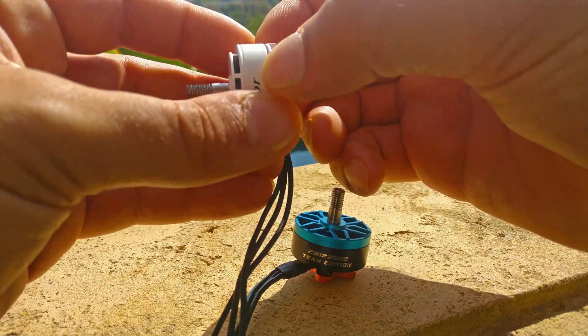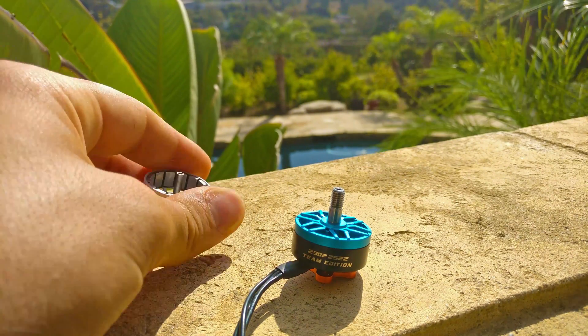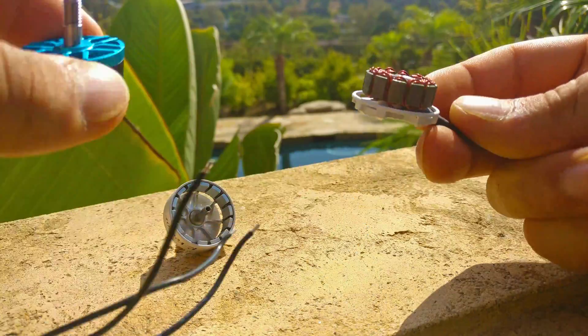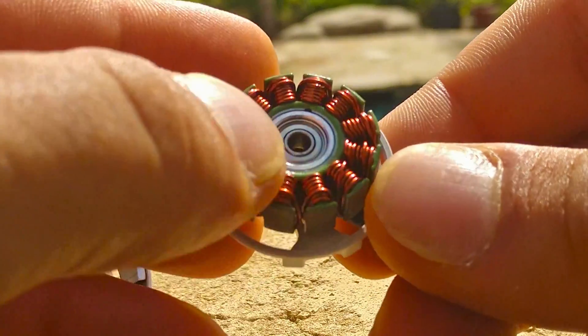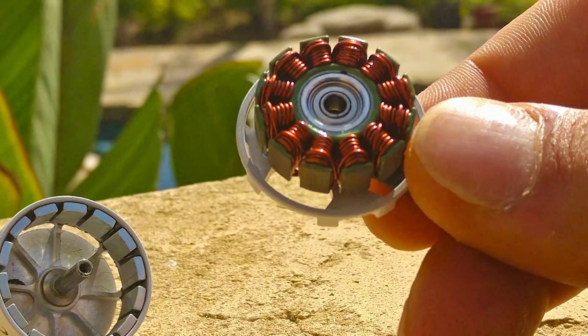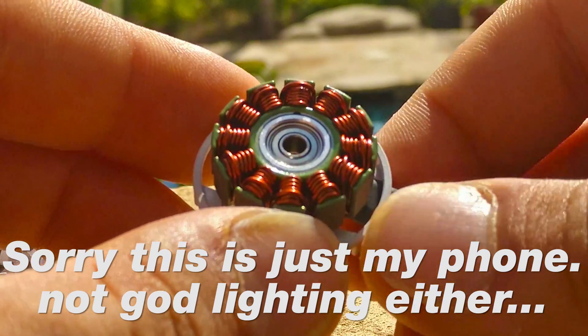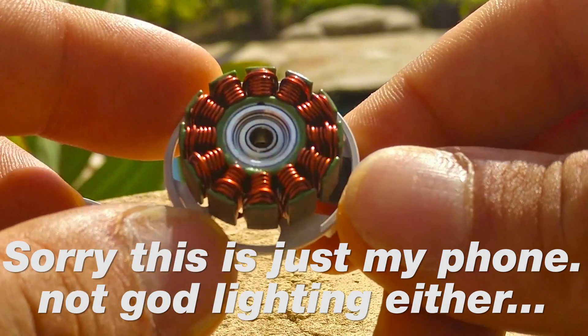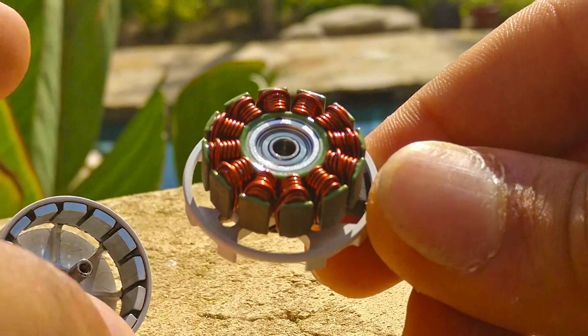So now let's take it apart and take a look at the inside. I can't really tell the laminations, but they look pretty darn thin, look pretty good. The windings look very similar to all the other high-end motor windings — similar kind of enamel, single-stranded windings. The bearings — I can't tell the bearings, but I wouldn't be surprised if they're trashy bearings because there's no bearing that really holds up to anything.